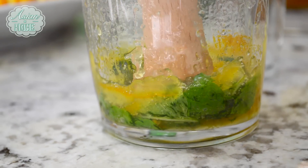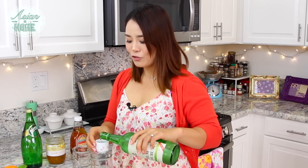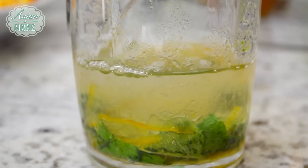Alright, after you smash it down, it's time for the booze. We are going to add two shots of soju. You can use your shot glass, a soju glass like me, or a sake glass — both will work. And obviously, if you like a stronger cocktail, you can add more. If not, just add less.